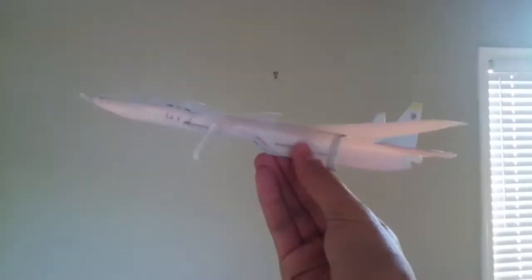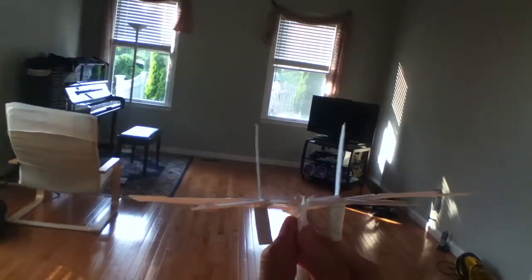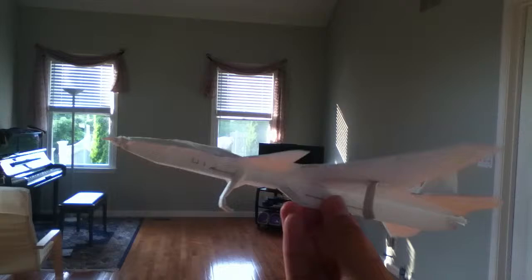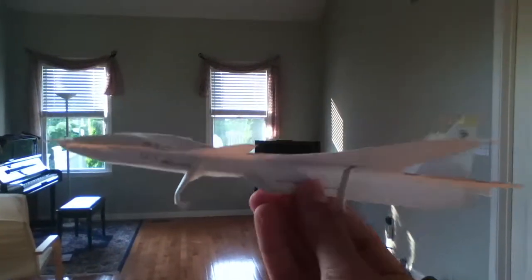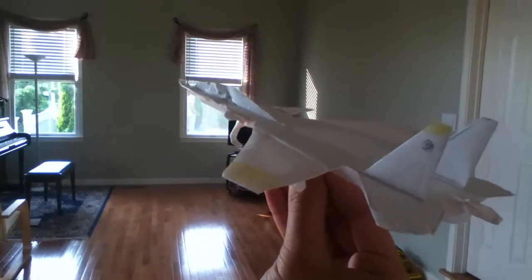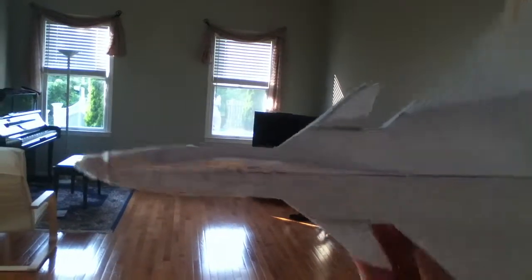Hey guys, it's Yellow13A's bringing you the SU-37. This is the predecessor of the SU-33 and SU-35. And what you see here are landing gear, which I thought of putting on because when I initially made this plane, it was a bit tail heavy. And then I added this canopy to the front of the plane.